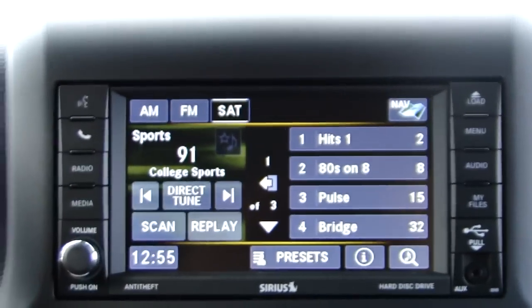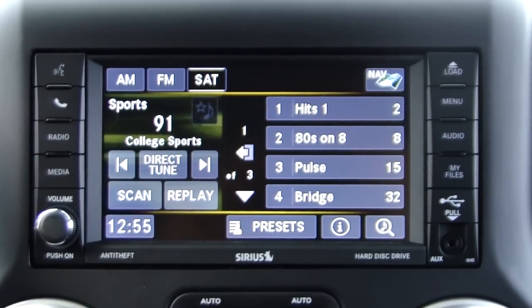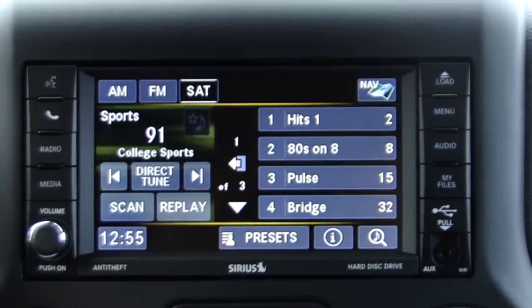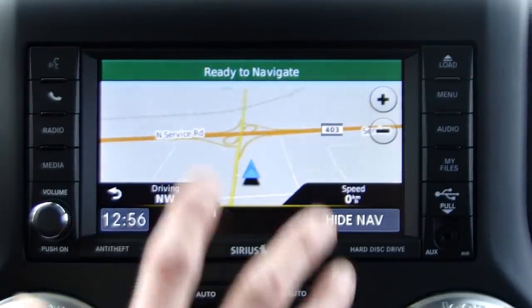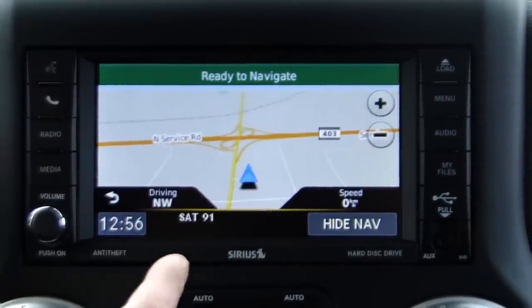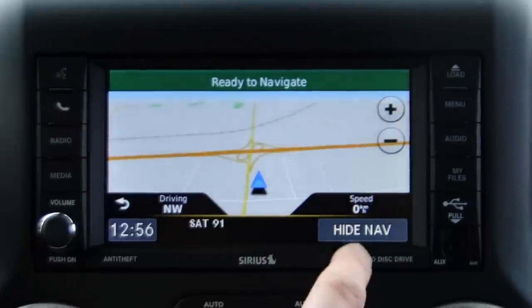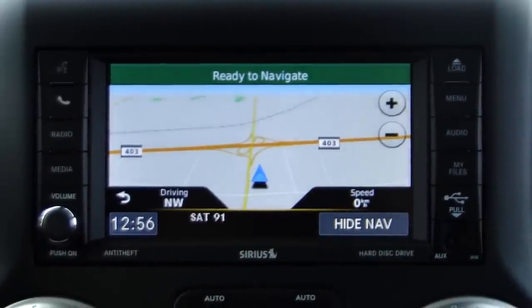Satellite radio is standard equipment. Here's a nice feature: say you're listening to satellite radio and you want to bring up your navigation but still want to see everything. By hitting the nav button on the top right corner, I bring up the navigation. This is Garmin technology with live updates, zoom in, zoom out, showing me where I'm driving, my speed — everything that's expected these days.